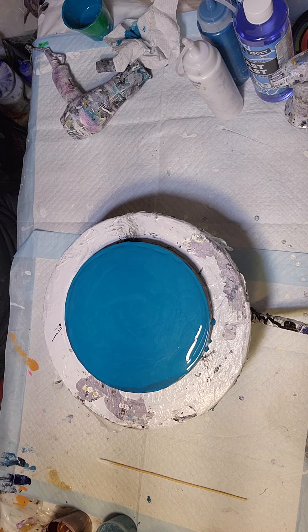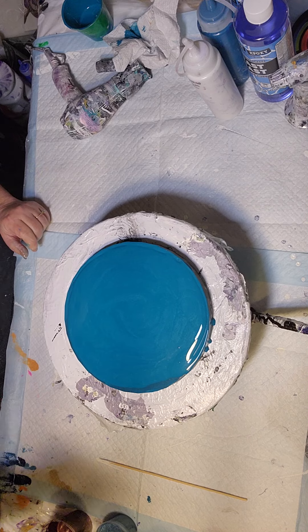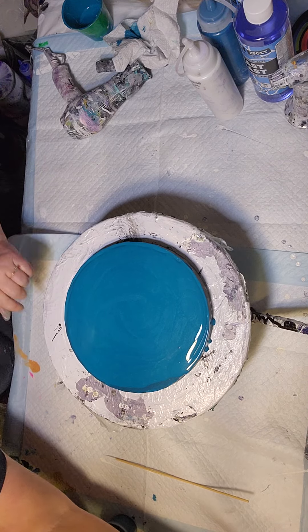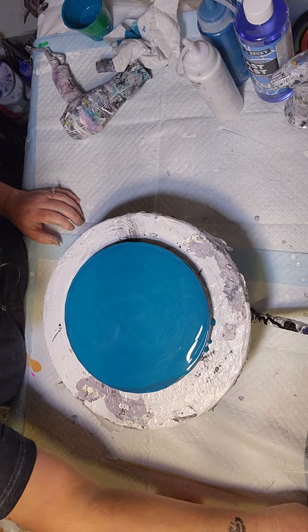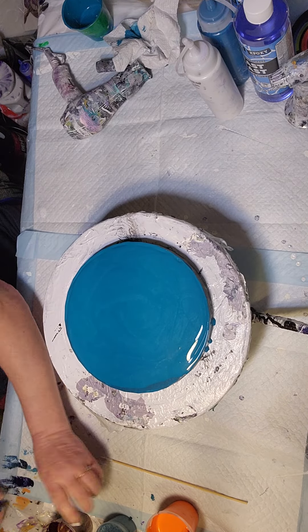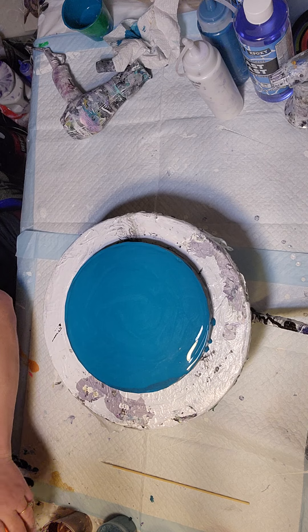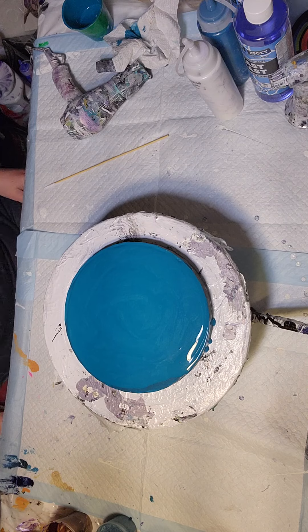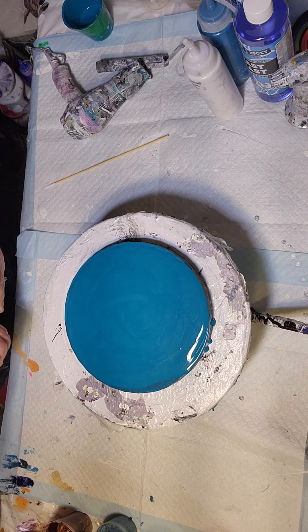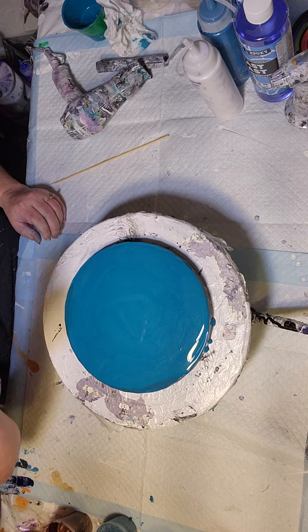I'm going to be doing a very large piece and I really need to see how these colors are going to blow out and look together first, because I'm working with some tricky colors. I'm going to try a blowout because I have an idea to next-level the painting once it's dry. If I can't blow it out and make it work, I'll probably just do a swipe and go that route.